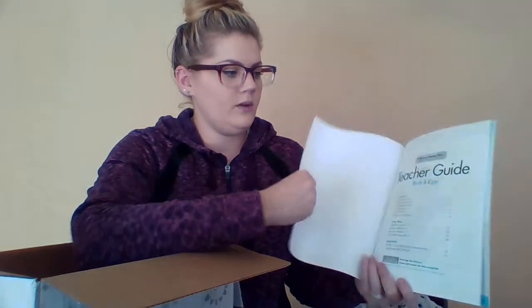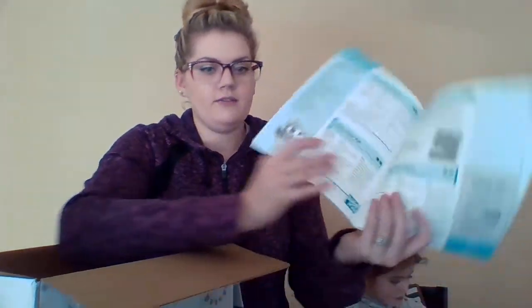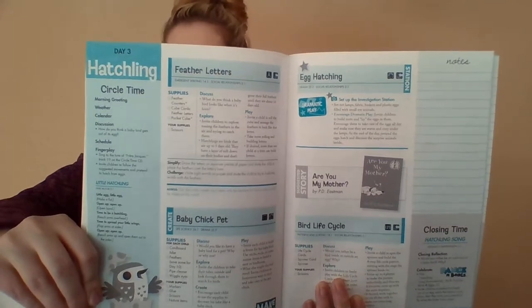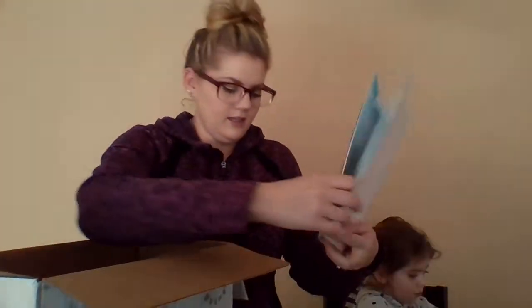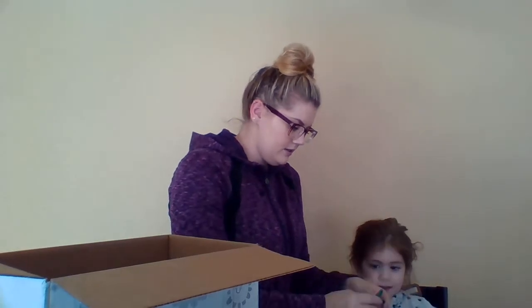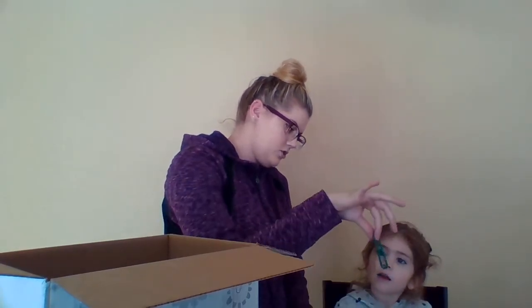You also get a teacher guide. In here it'll give you a bigger page in real detail of all the things you can do for that day that go along with that day's theme. Each time you get a theme poster, you can link the chain manipulatives together like that and make a chain.